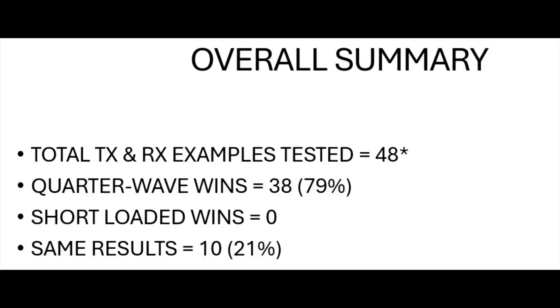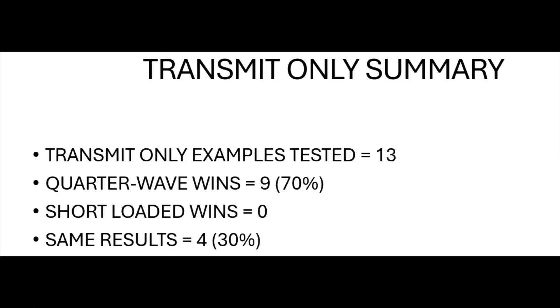Back from the dark hillside and the driving rain. In total we looked at 48 examples of transmit and receive. The quarter wave won 38 - that's just under 80%. The short base loaded antenna didn't win anything. We got similar results on both antennas on 10 instances, about 21%. Not a huge surprise that the short base loaded antenna never really came out on top. We actually looked at 13 transmit-only examples where we asked stations to say which antenna I was stronger on. Quarter wave was stronger in 9, nothing for the short loaded antenna, and same results for 4.